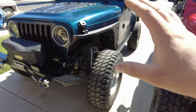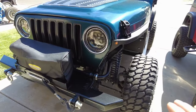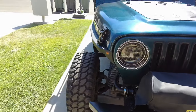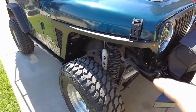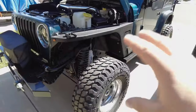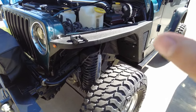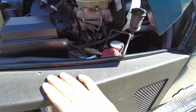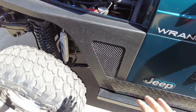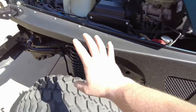Alright guys, the fenders are on — let me turn you around and talk about it. I have them somewhat complete but incomplete; there's some hardware that's missing which I'll cover later. Let me open up the hood. I was a little disappointed at first and almost gave up installing these fenders, because when I started bolting up one part, another part would be way off and vice versa.